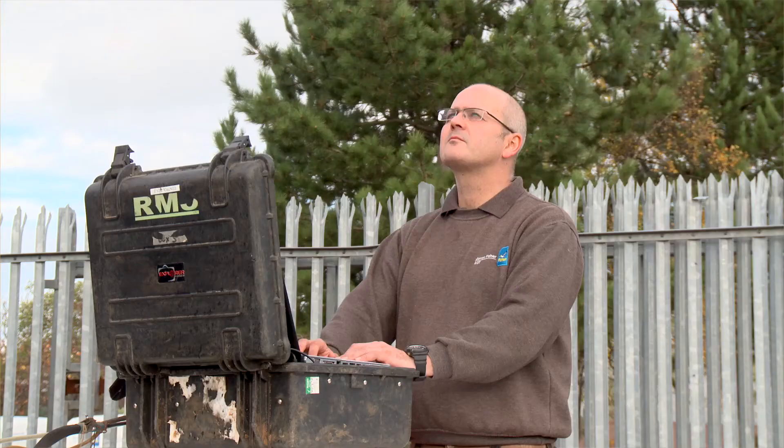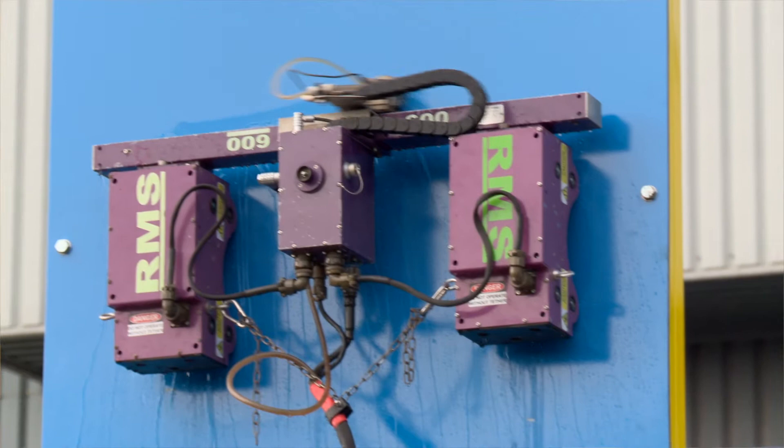The RMS 600 is a very versatile piece of equipment because it's self-driven by a drive control on the ground. It can be sent up to 30 to 40 meters up the side of a tank.